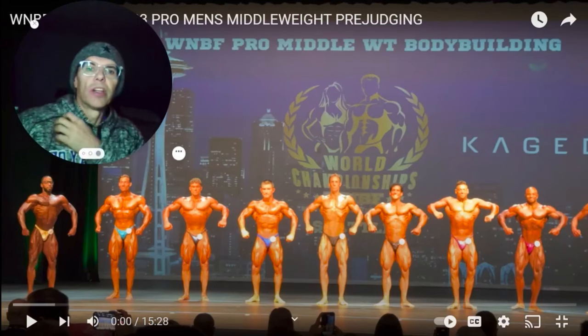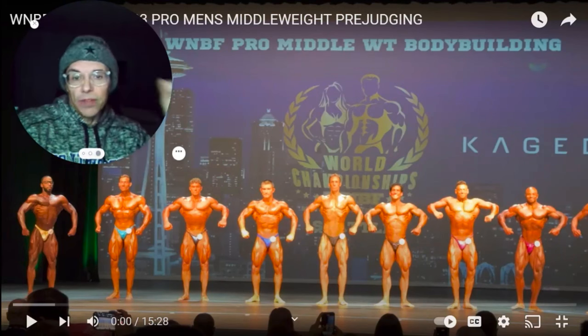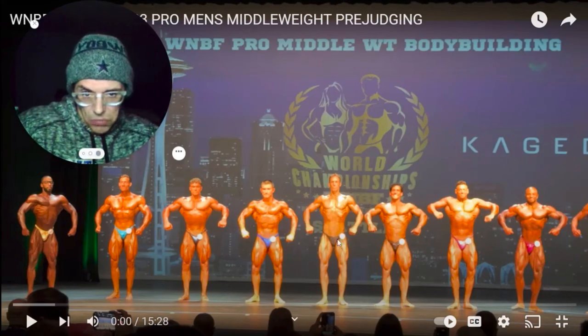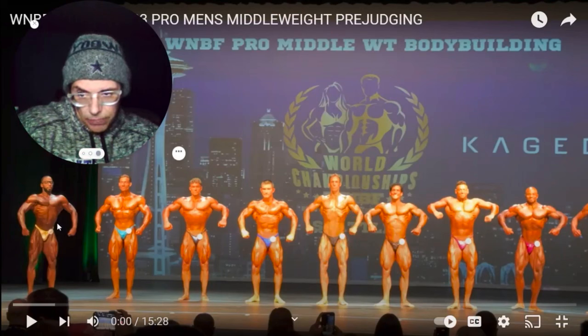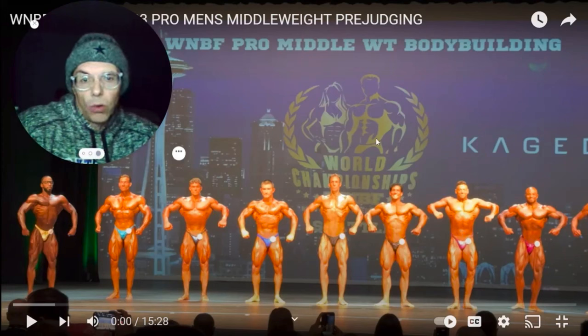As we look at the front symmetry here, the obvious thing is the X frame. The bottom half of Eric's X is arguably pretty good — his quads match up really well with the lineup. And overall from the front here on this front relaxed pose, he stacks up pretty darn well.